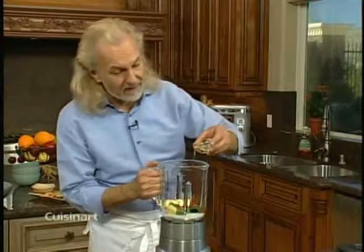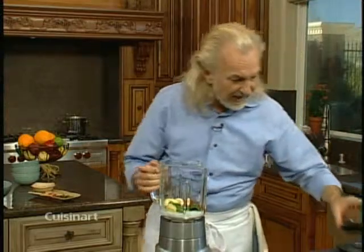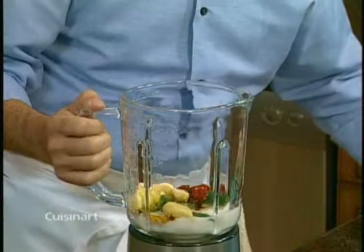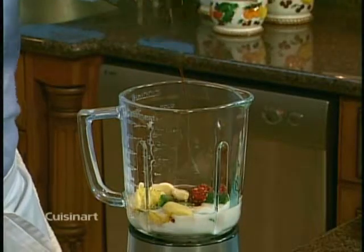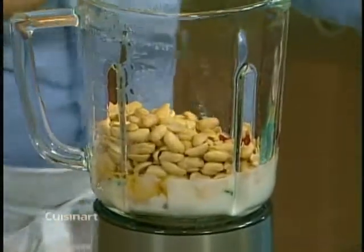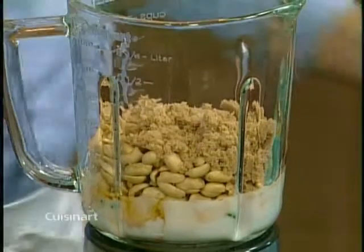I have some rice vinegar — just a little bit for acidity. Then soy sauce goes in, and also some sesame oil, which is definitely going to bring a lot of flavor. I also add some fish sauce. And of course it wouldn't be a Thai peanut sauce without the peanuts! Last ingredient is some brown sugar.